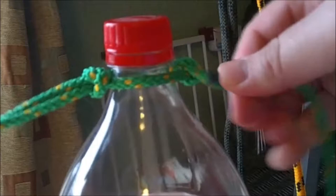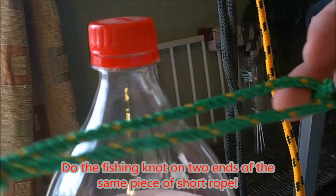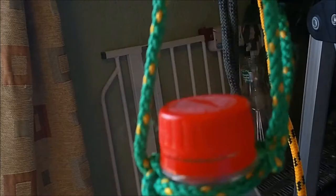This is the simple jug holder knot, used to hold a bottle or a jug. Basically do the simple fishing knot and then before you tie the two ends and cinch the loop, stick the bottle through the loop and then cinch it up.